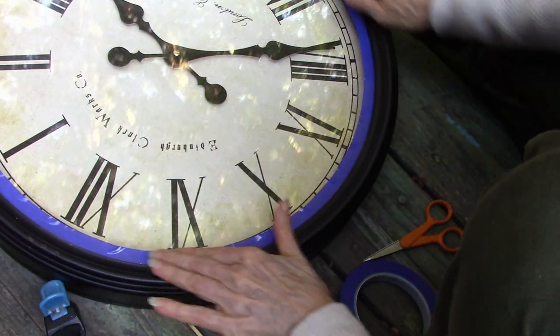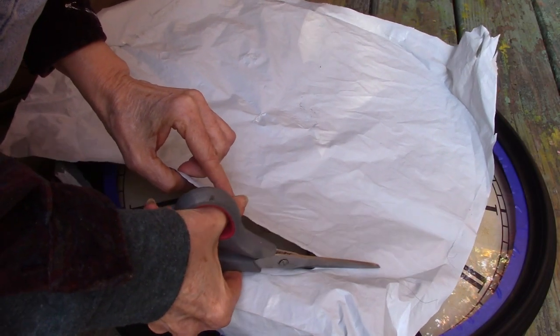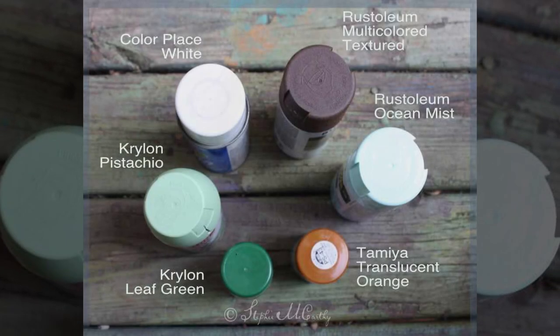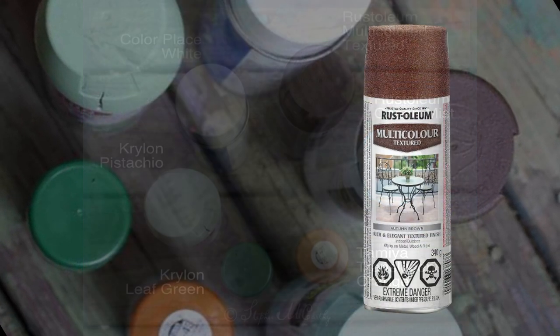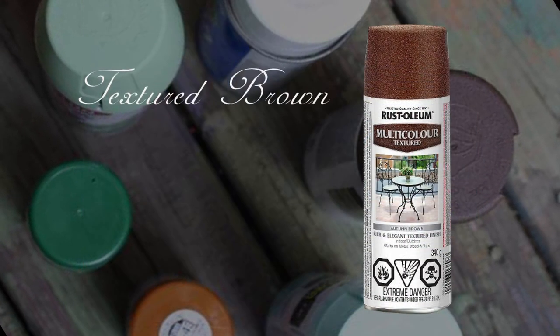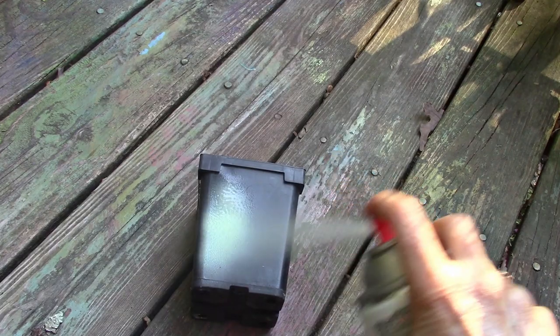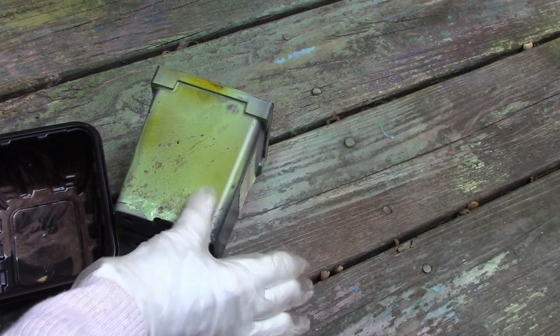We cleaned the glass and then fitted the tape around the edge. We cut some plastic to fit and taped that to the first line of tape. Now we were ready to figure out what colors would look like antique enamel. For the rust effect, we found a textured paint by Rust-Oleum. We tested everything on black plastic, because inevitably the color of your project will influence how the finish looks.